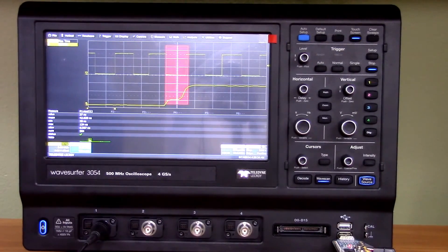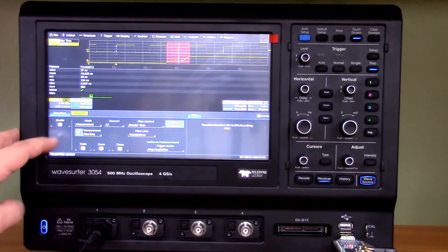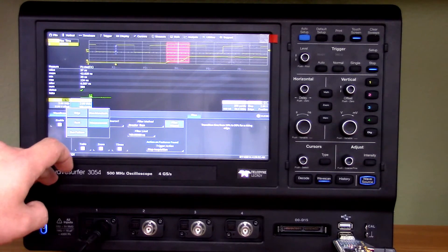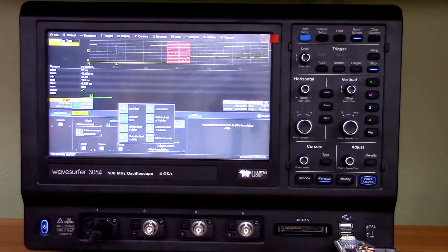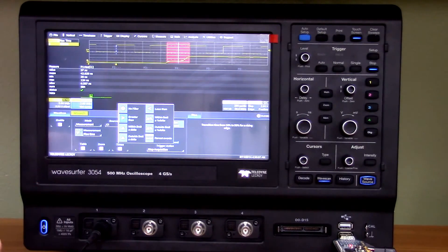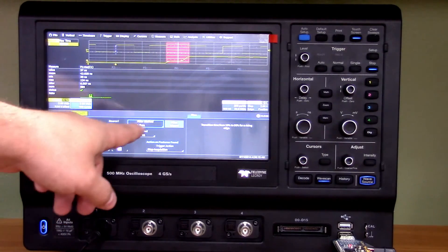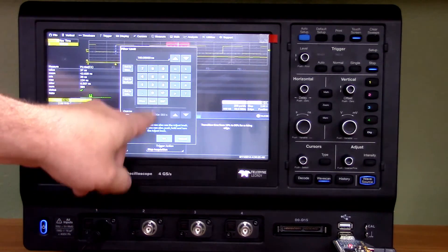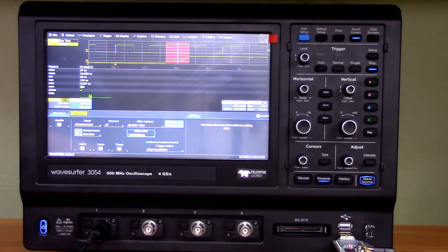Let me go back and show you the WaveScan setup more carefully. Hit Enable, and the mode options include edge detection, non-monotonic detection, runs, measurements, and bus pattern. We chose a specific measurement — source is C1, filter method is greater than, and the value is 100 nanoseconds. Just hit the field, type in 100, make sure you tell the scope the unit — hit N for nanoseconds — and it closes the screen. That's all you have to do. It's really easy and straightforward, and you can do this with plenty of measurement functions.